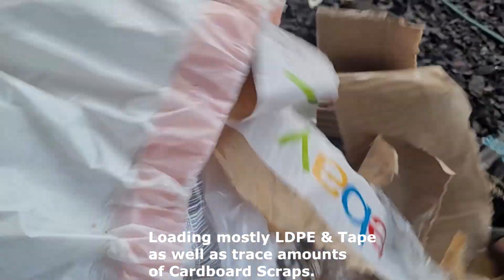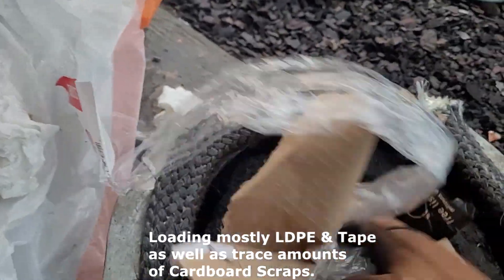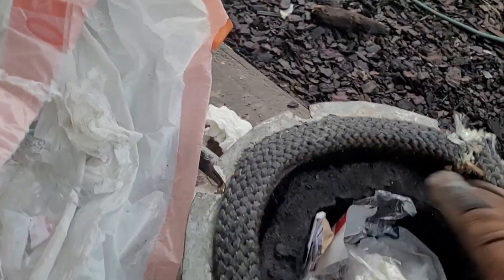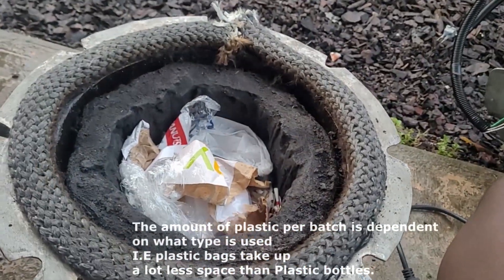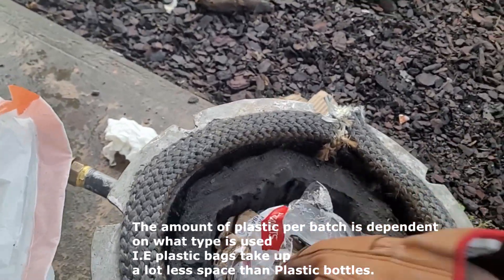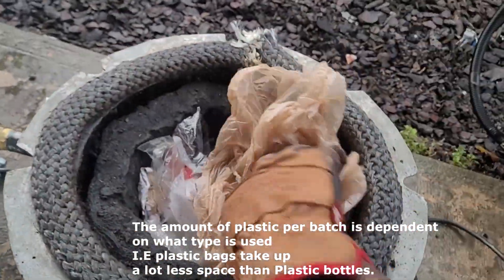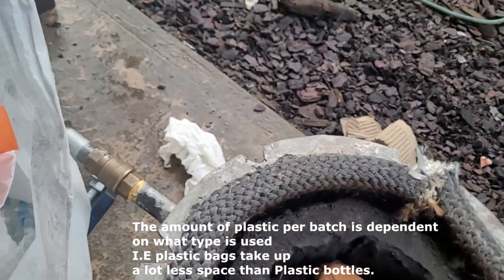All types, really. Some cardboard in there as well — Christmas packaging and stuff. It's kind of mixed. Usually I like to do just one type of plastic at a time so that way I can look at the results and account for it, like, okay, LDPE produces this much gas, this much fuel, whatever. But obviously right now, that's not what we're doing.